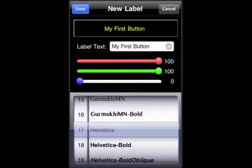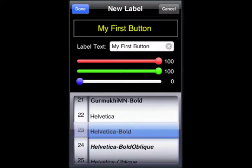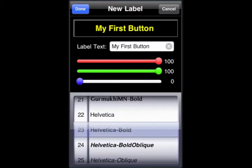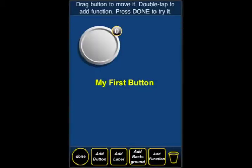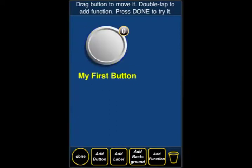Now I want to adjust the font size. I'm going to increase the font size by just scrolling this wheel up and down. And now I'm going to select the font. This is our first button. We can move that one around as well — just tap it and move it around on the screen. In the next segment, we're going to talk about adding functions to buttons that we've created.